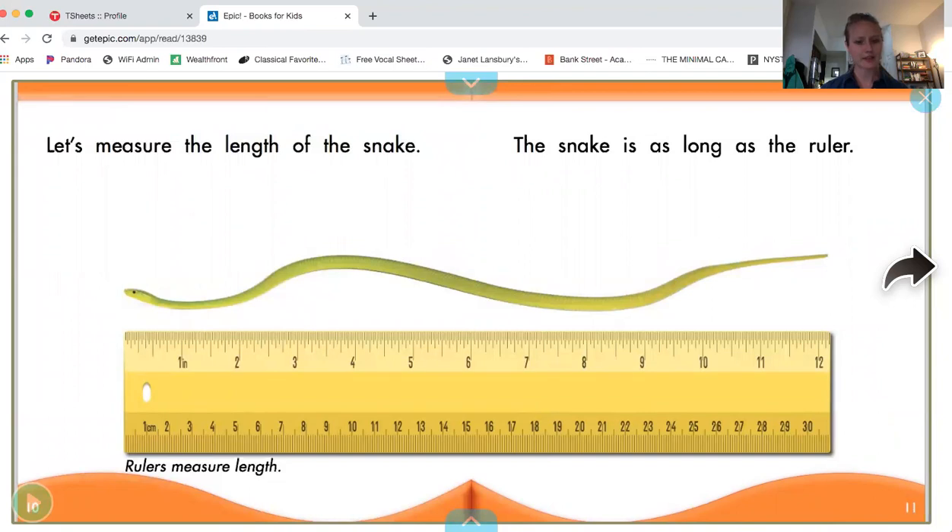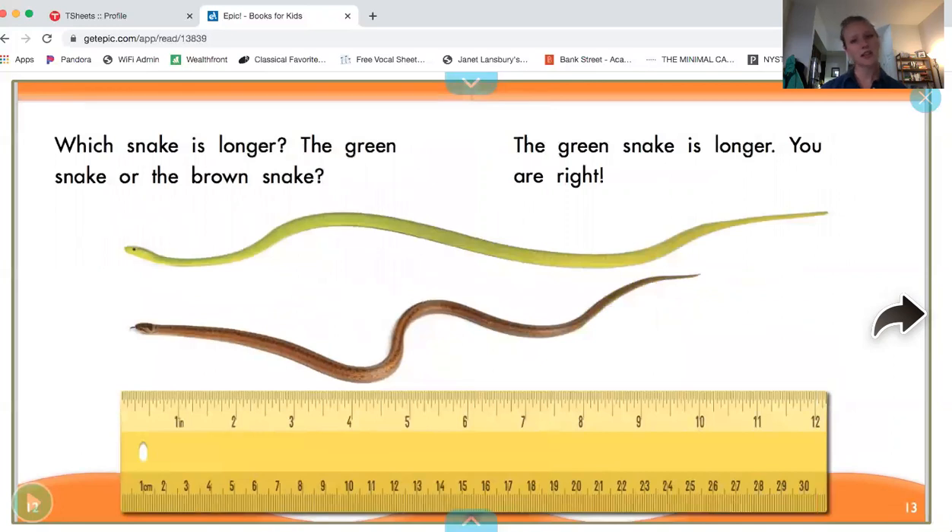Let's measure the length of the snake. Rulers measure length. The snake is as long as the ruler — 12 inches long. Which snake is longer, the green snake or the brown snake? The green snake is longer. You are right.